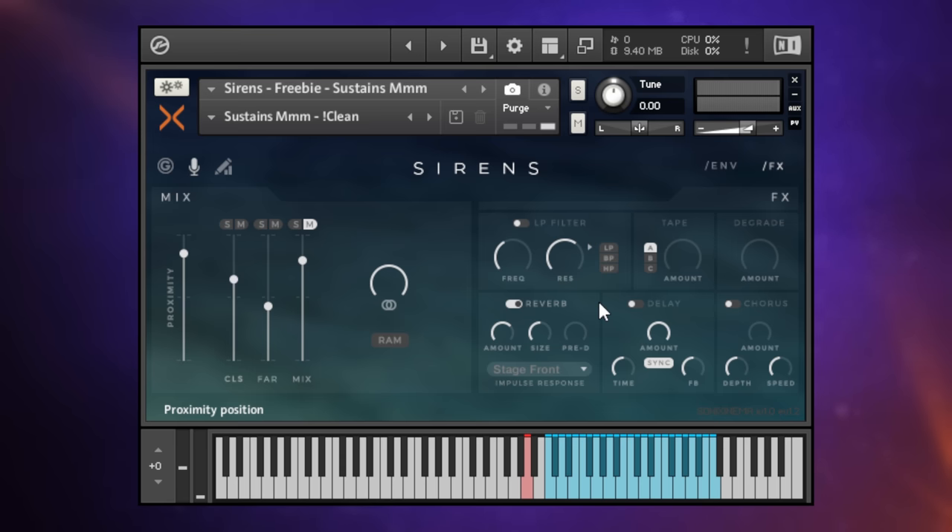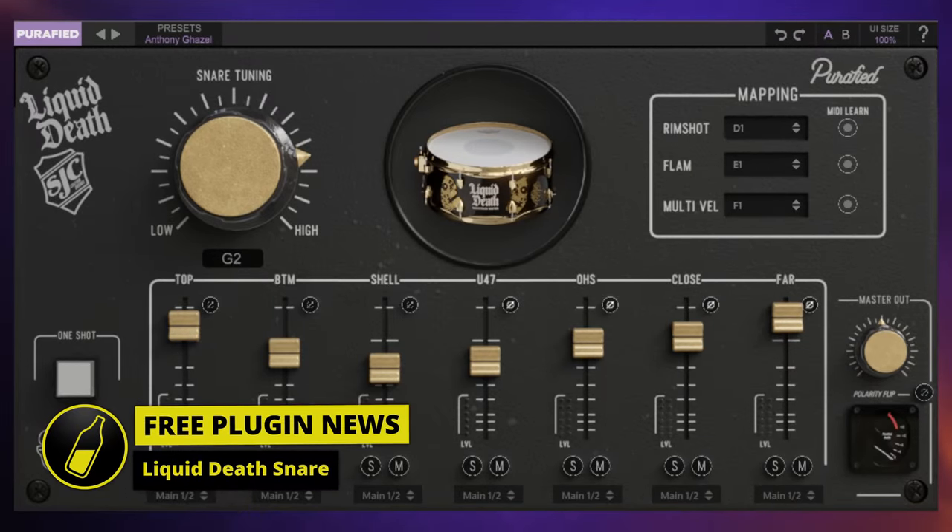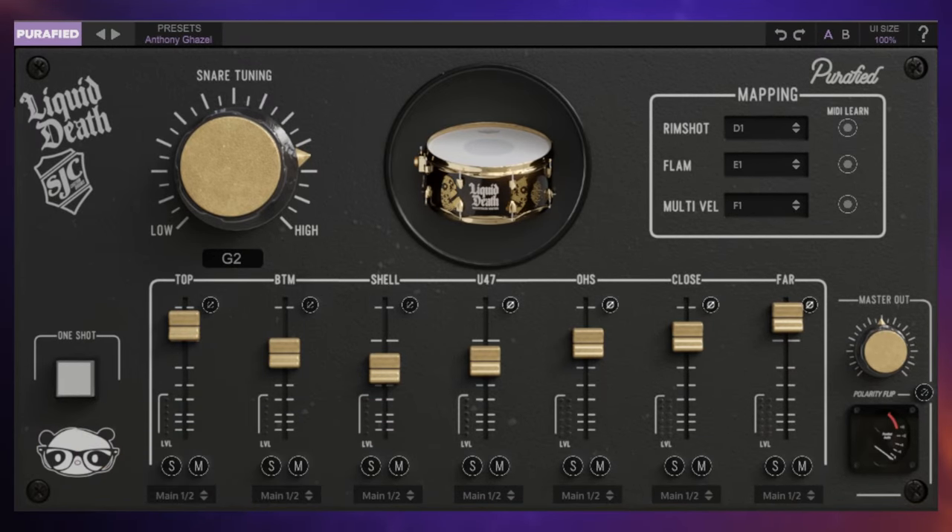If you're not entirely happy with the snare sound on your track, you may want to give this plugin a try. This is called Liquid Death Snare. Let's see how it sounds mixed in with the other virtual drums on my track. This is useful because you get quite a lot of control over your snare sound - for example, there's a big knob controlling the tuning. It can be very important to tune your snare drum. Let's try a low tuning and have a listen.